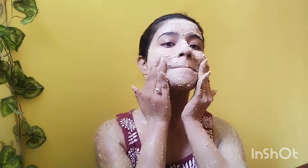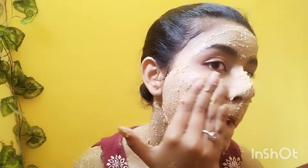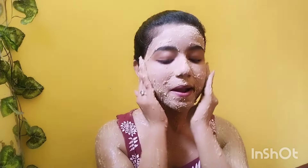You can use this method — apply it, do a massage, and then do your makeup. But be careful not to damage your skin. If you have rice flour, you can reduce the aging problem and get benefits from it.